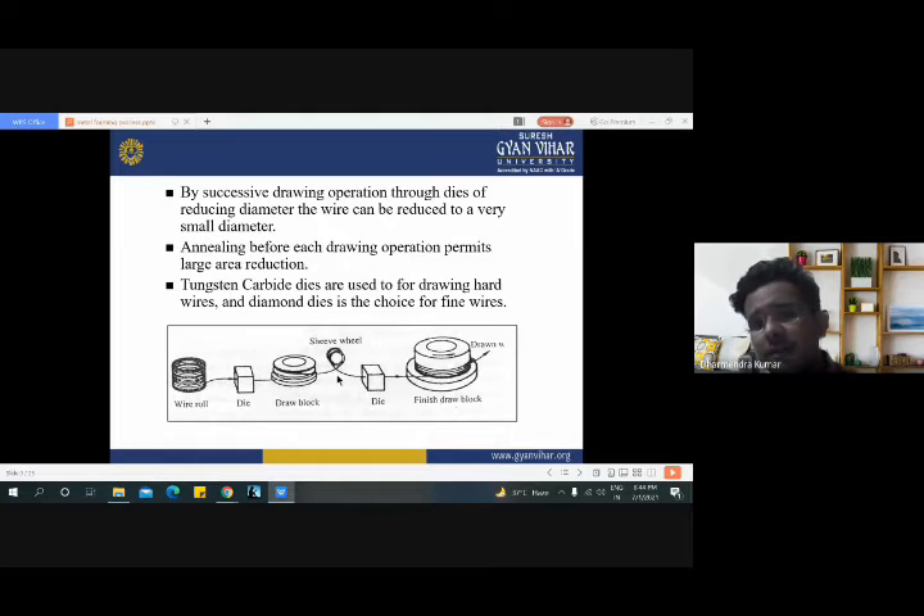Here the input diameter of the wire is 4 mm and our requirement is 2 mm overall. Then we place another die with an opening diameter of 2 mm and pull the wire through this die. The wire is wound on the finish draw block. So we can say that we have reduced the diameter from 6 mm to 2 mm. It is very convenient — we have already discussed that it is very convenient for wires or tubes.